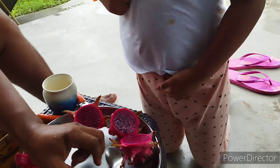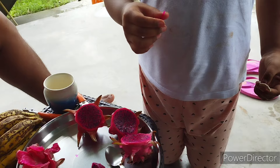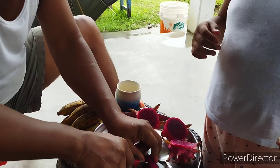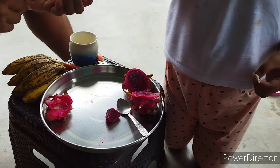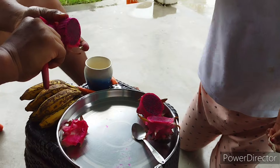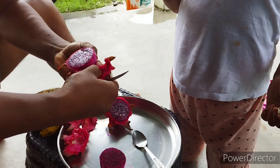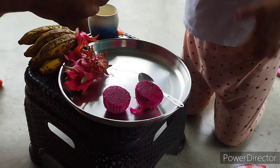Let's taste it. It's good — although not very sweet, it's good for me.